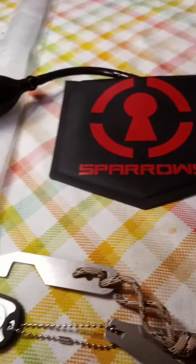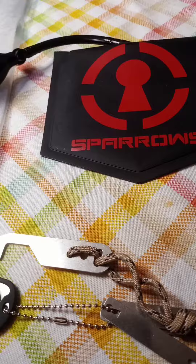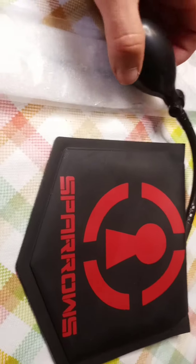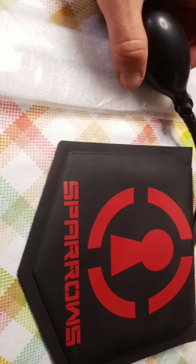Had a package when I woke up today, so figured I'd do a quick review. If you haven't bought stuff from Sparrows before, they sell lock picking and locksmithing tools.